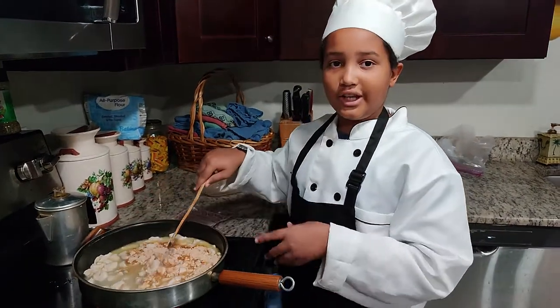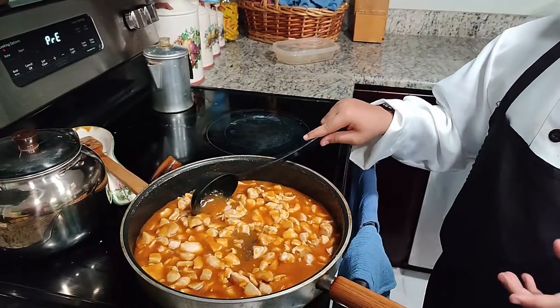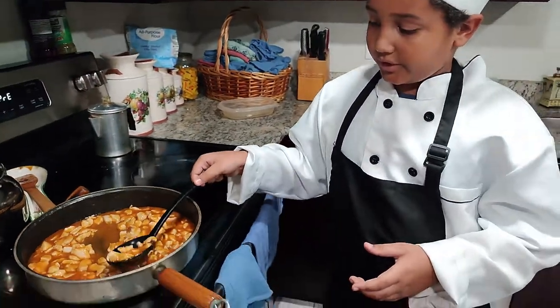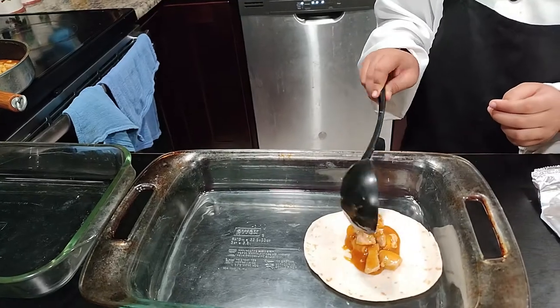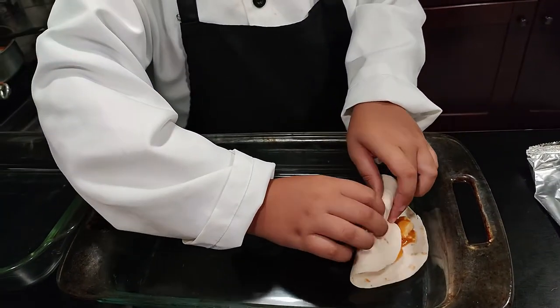Now just stir that until combined. Our chicken is done and we added the seasoning mix, and you can see that now our sauce is thick. So now I'm just going to add some of this chicken and sauce into our flour tortilla, and then assemble our enchilada.